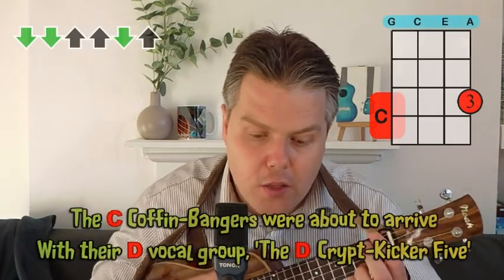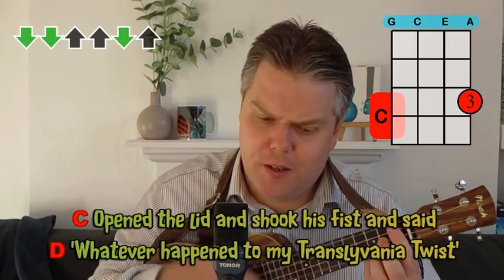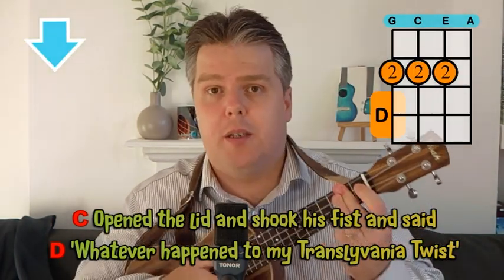Some of the verses have lovely tongue twisters in there — for example: 'The coffin bangers were about to arrive with their vocal group, the Crypt Kicker Five.' I had to practice that one! And another one: 'He opened the lid and shook his fist and said, whatever happened to my Transylvania twist.' So do look through the lyrics carefully, and listen to Bobby Pickett's original to get the feel for his voice and the speed and rhythm of the lyrics. There are some really fast lyrics in there, but mostly it's all relatively straightforward.